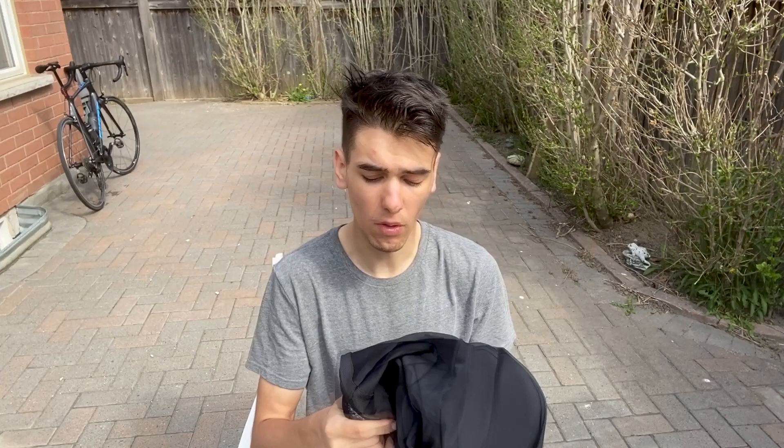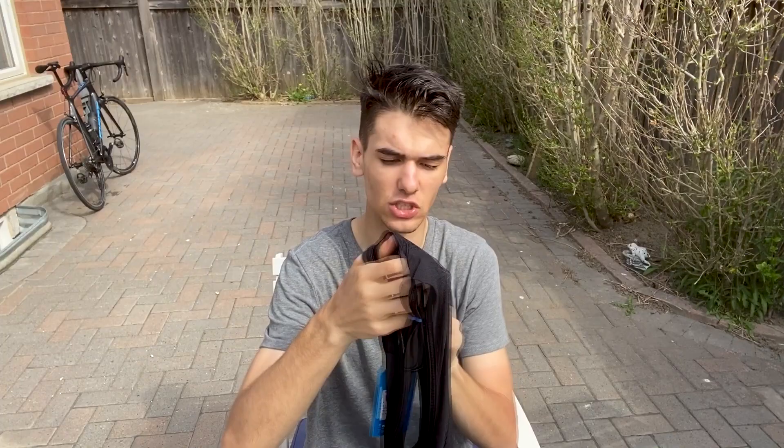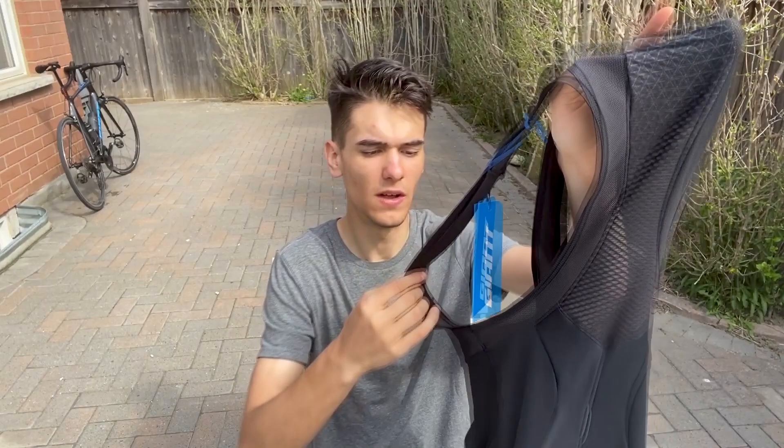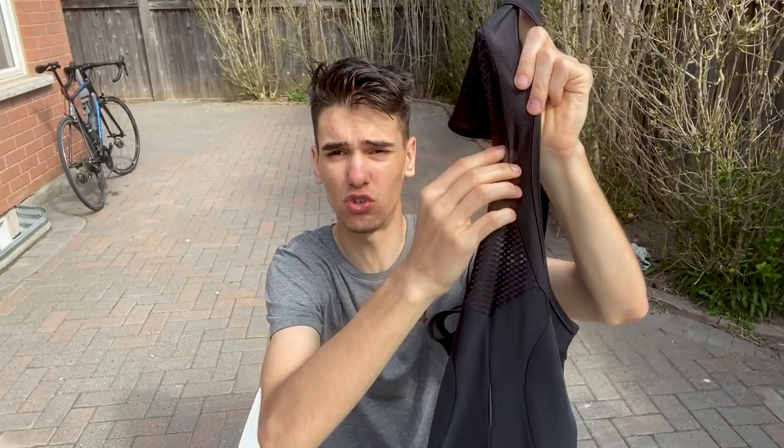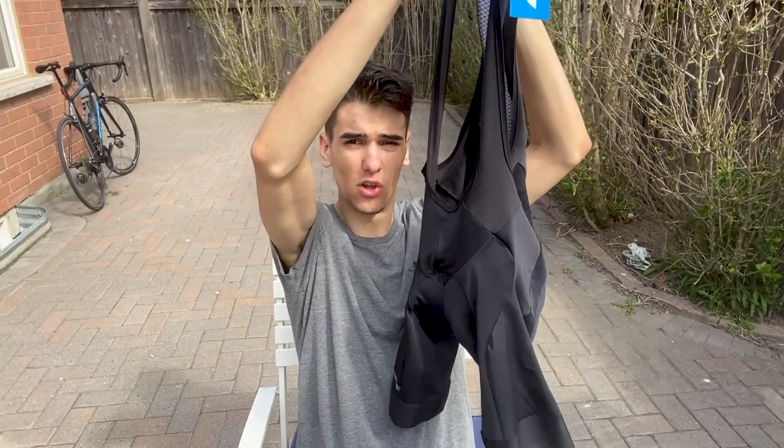The next key feature I really like with expensive bibs is the ventilation. One thing you don't see on moderately priced or cheap bibs is the ventilation built into the suspenders that hold the bibs up. You can see the very high quality meshing they use. I'll be comparing it because you do sweat near your back. Overall — looks, aesthetics, construction — you're paying for the chamois most of all, then the cuffs, then the overall build quality and how the material wicks sweat.